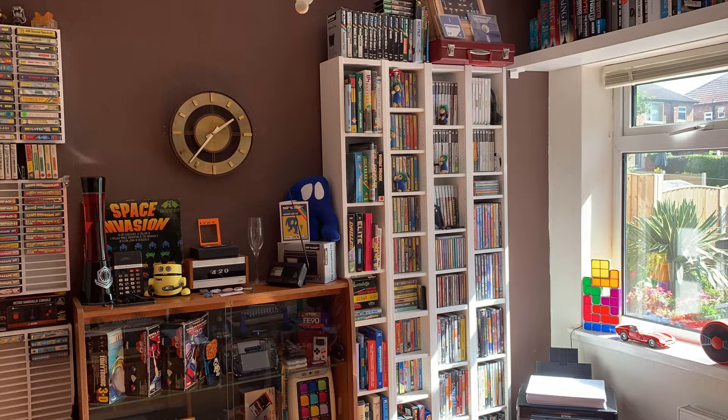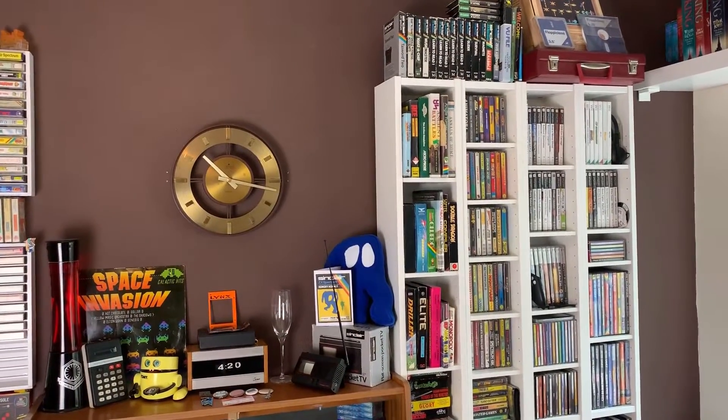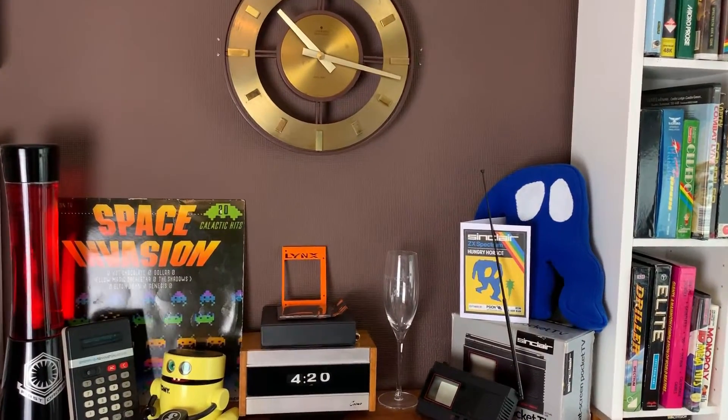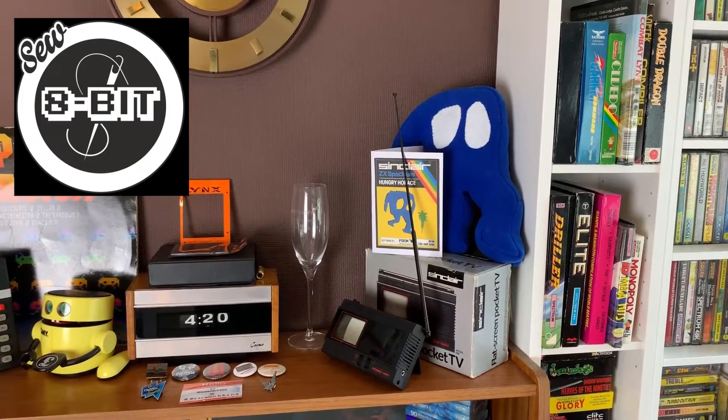Let's move around the room a bit to the tall shelves and the display cabinet. On top, there's one of many areas of random bits and bobs, but this one is home to my wonderful Horace plushie, created by the lovely Hannah over at So8bit.